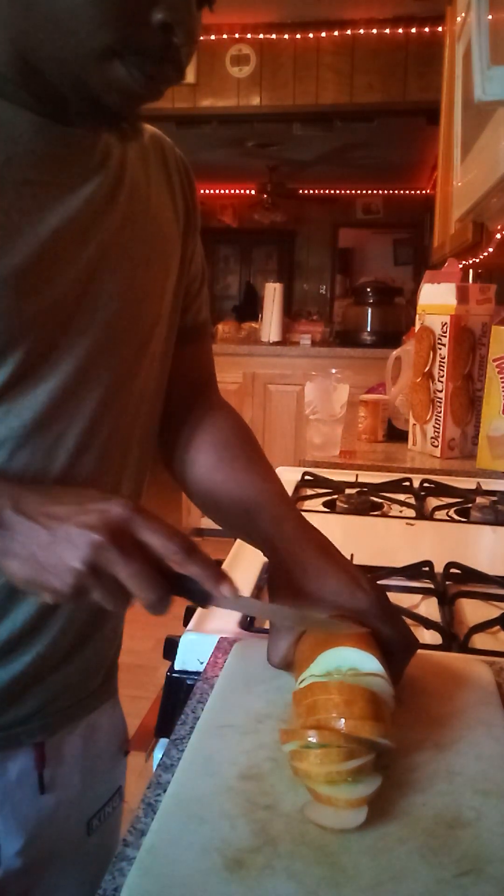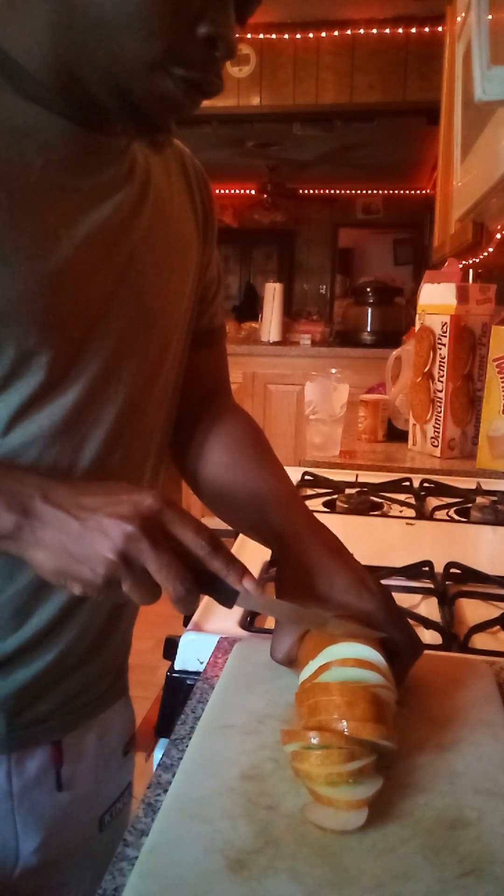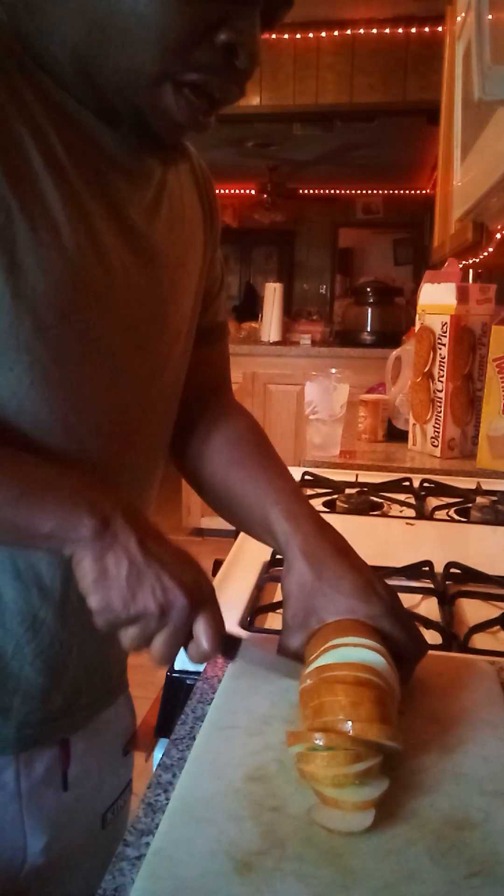I'm not going to lie, I wish I had some tomatoes. I got an onion but I kind of want to save my onion for something else, so we won't be using that today.